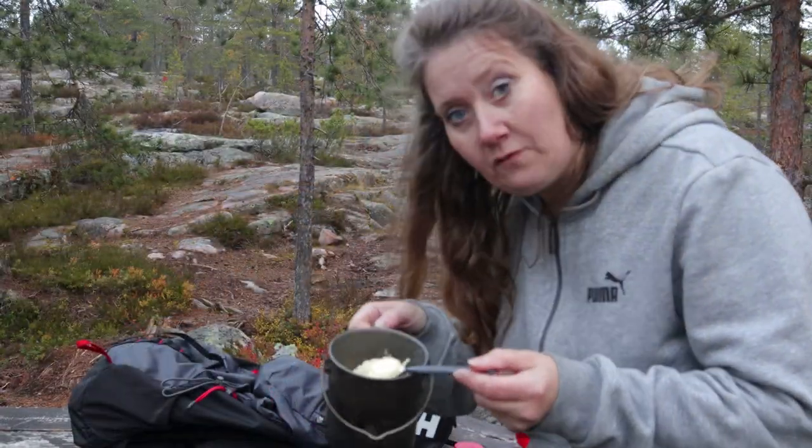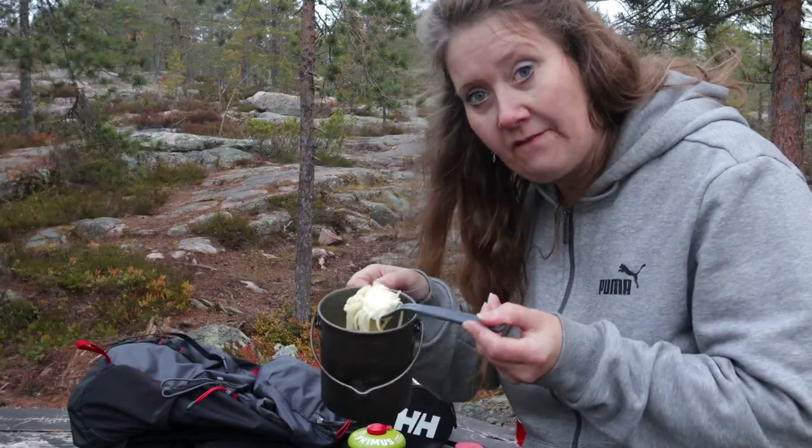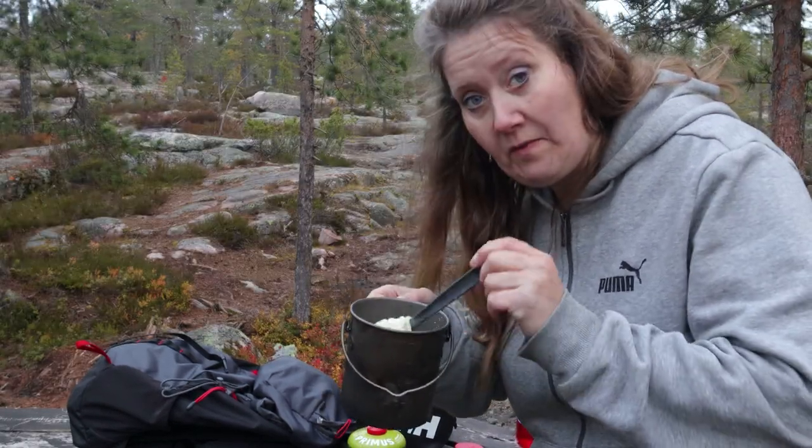Jag glömde att – man kan ju faktiskt tillsätta crème fraîche för att få en lite syrligare smak, om man vill det.